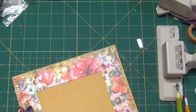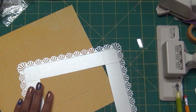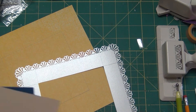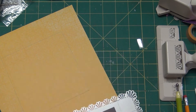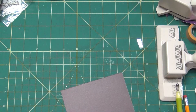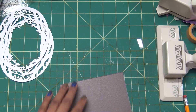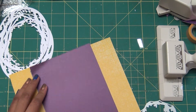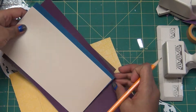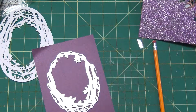We already planned where we want to stick everything, so I made pencil marks inside. I'm using shimmery cardstock by DCWV — I'll put a link for that. I'm also using a Hero Arts die from the Hero Arts monthly kit. That die is no longer available, but I'll put a substitute in the links.